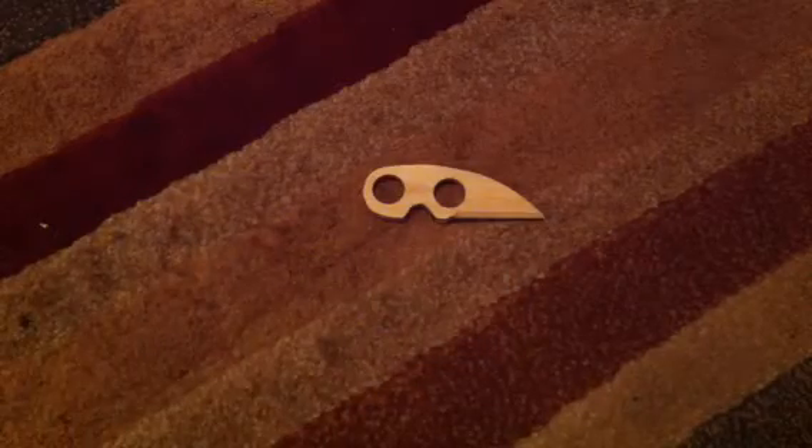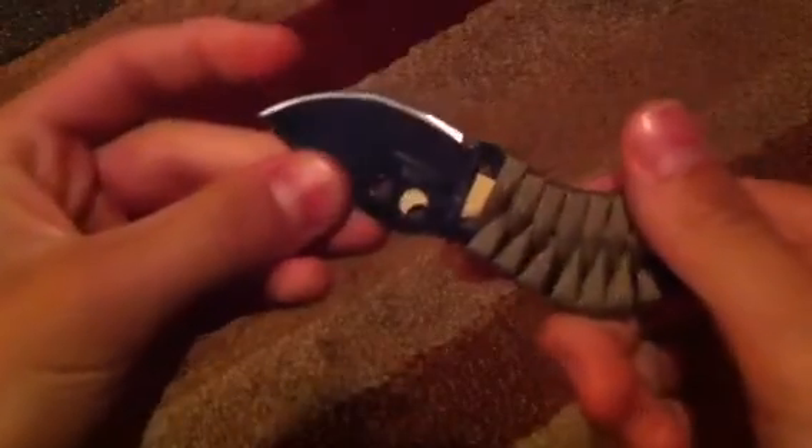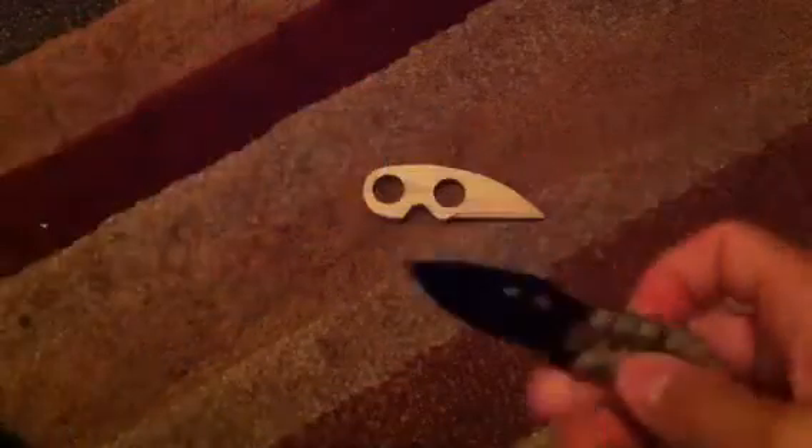And with this knife, this knife sharpens so easy. I sharpened it up and it's so sharp right there. Very sharp. Nice blade.